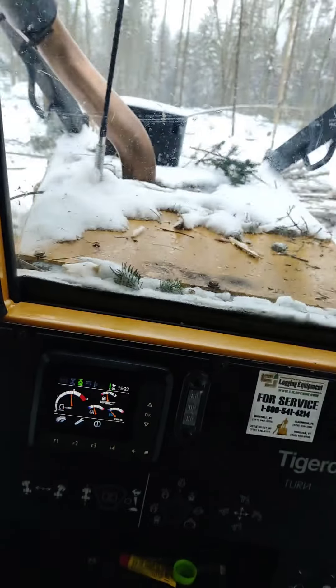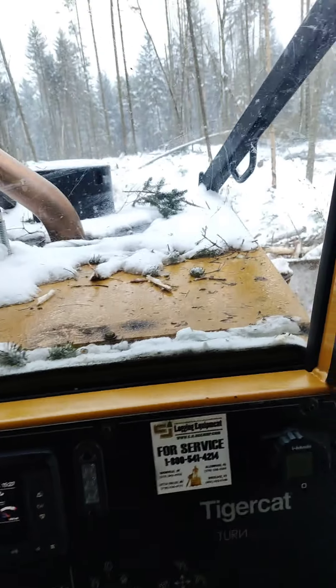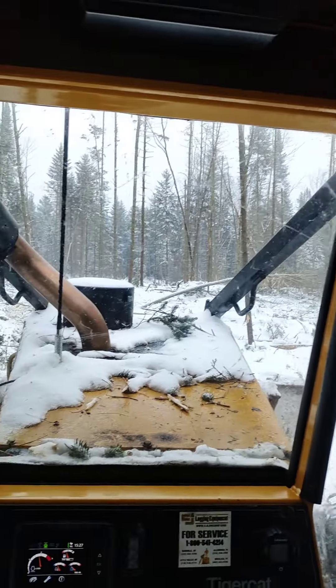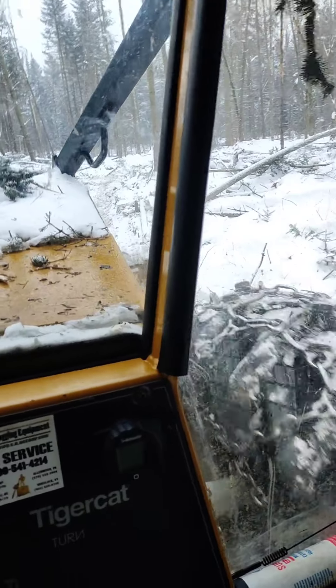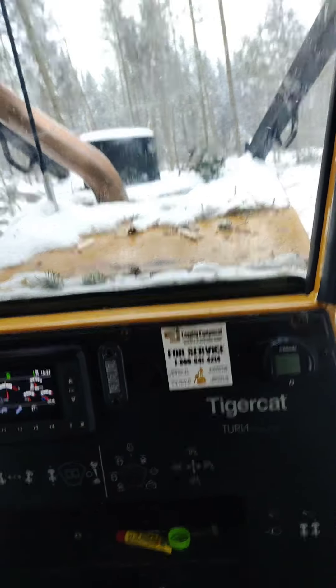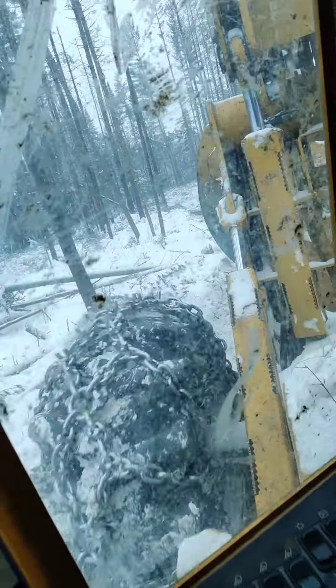What's going on guys, running the Tiger Cat a little bit, just getting some wood. I'm having Zach get a little bit of experience in the loader, get him some seat time. Feels good to be back in my old girl. Freaking nice machine, I'm telling you. Yeah, we're just cruising and doing a couple hitches of wood.